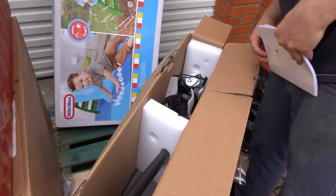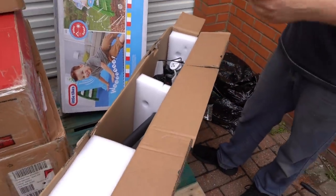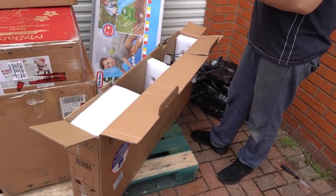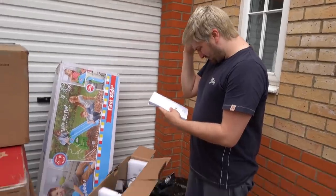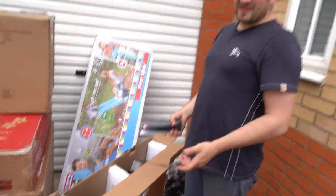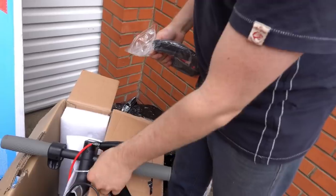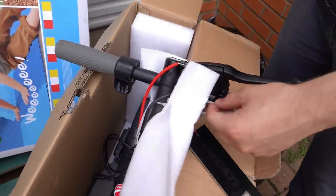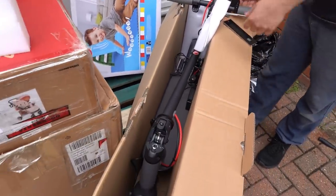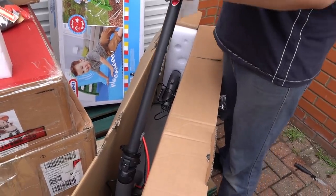The next item in the pallet is an electric scooter and it looks brand new. The retail price is £599 and I'm wondering if people are returning these because you're not allowed to use them on the road. We are pretty sure this is new because all the items are bagged and even the zip ties are still attached, but we're going to have to test it so we'll have to remove those. Hopefully it doesn't take long to put together and charge, but we'll show you if this works at the end of the video.